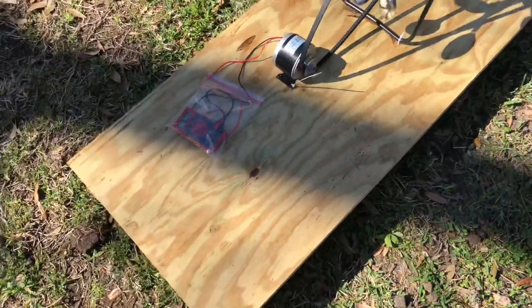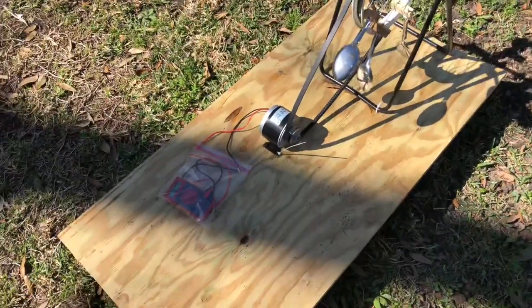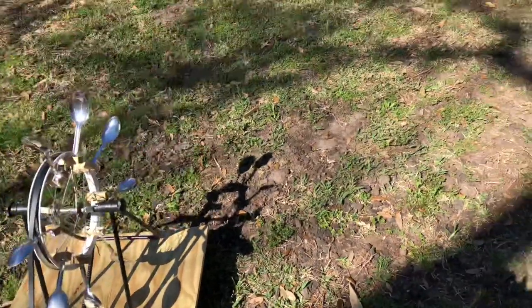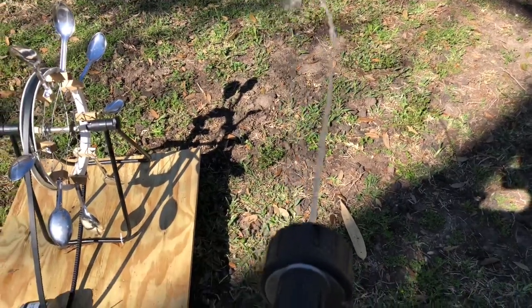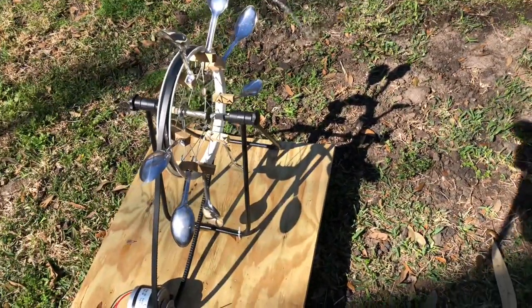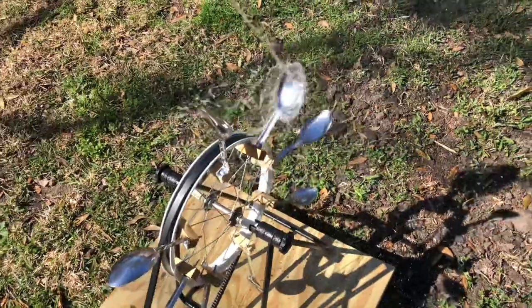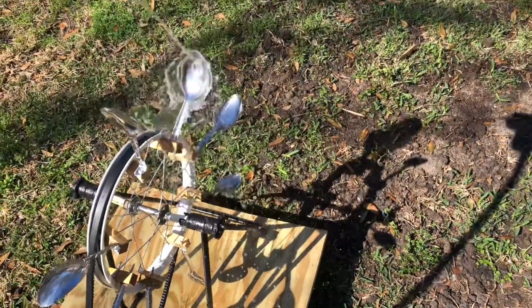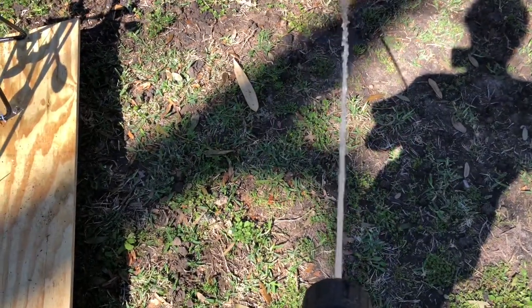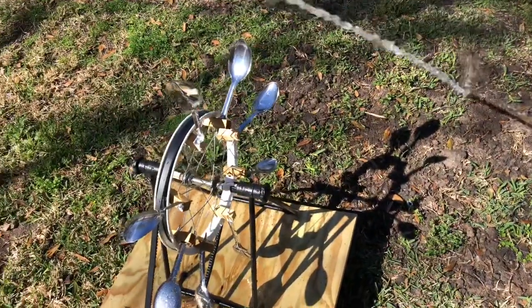Anyway, enough chitter-chatter — I'm going to get this wheel started and see what kind of power it's putting out. It's going to be hard doing this while holding the camera. Try not to get too wet. I might need more power — yeah, I'm going to try with more power. Okay, I think that should be good. Let's see how well this does — here goes nothing.